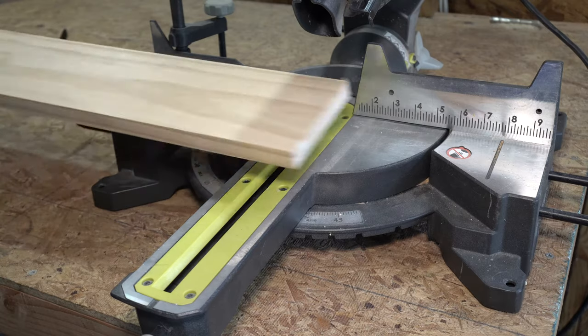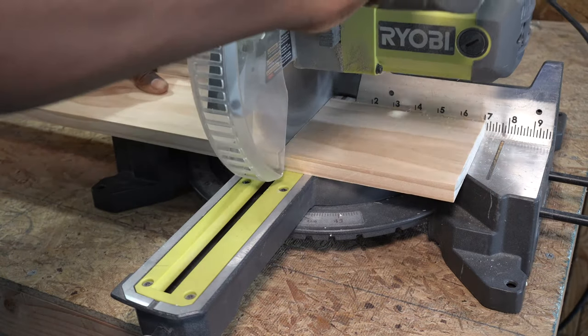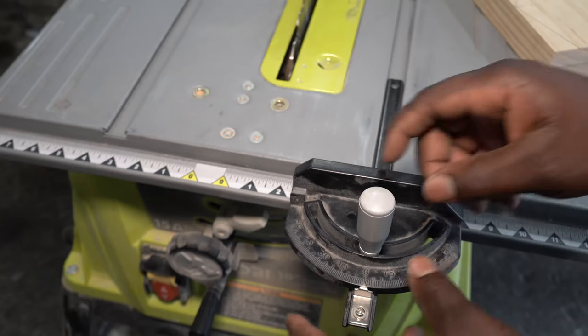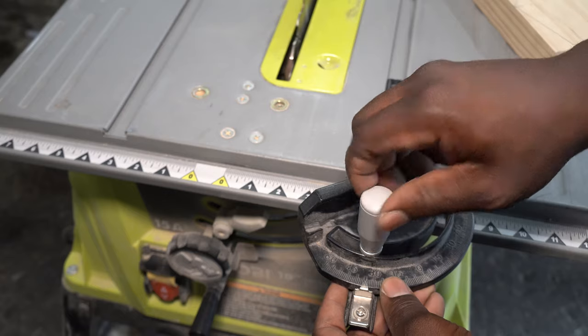Once the guidelines are done, I cut another piece of wood for the back. I set the table saw miter gauge at 35 degrees, then cut the top angle for the roof.